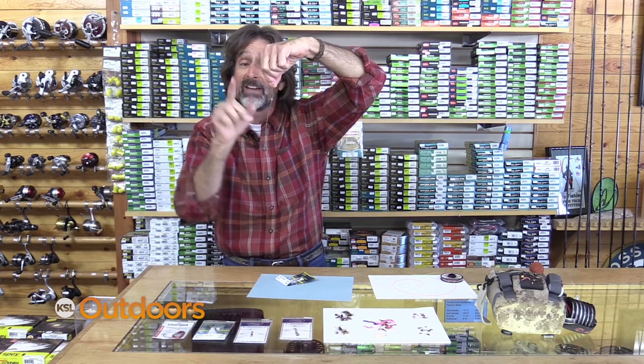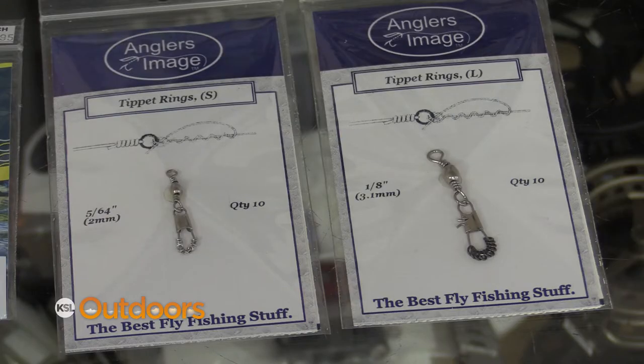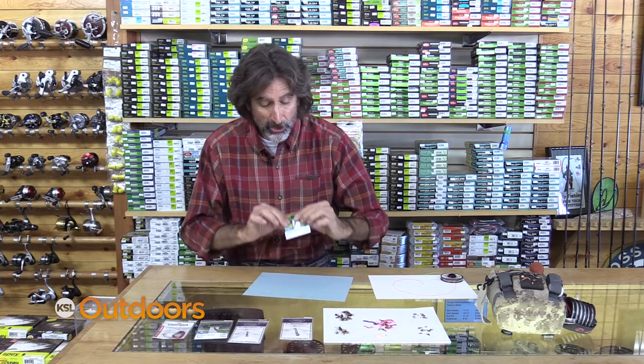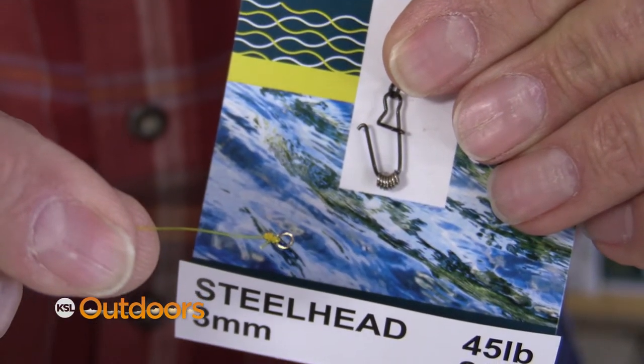I might have 4X, 5X, or 6X here — I can make a quick change, and the same down here. Tippet rings come in a variety of sizes. This time of year I like to use a bigger one, and the trick to using them is to see how they're loaded on the swivel that they're mounted on. Make sure you tie your line to the next one that's going to come off.